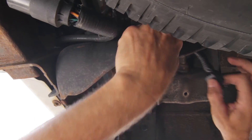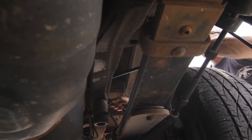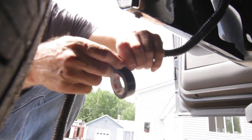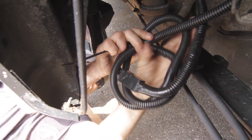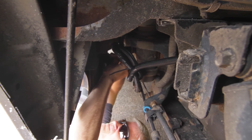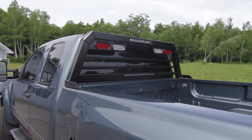Now run the wire harness from back to front using cable ties to secure it. Attach the modular wire harness to the rack wire harness, and use electrical tape to secure all connections. Wrap all excess wire and secure using cable ties. Check all lights before operating.